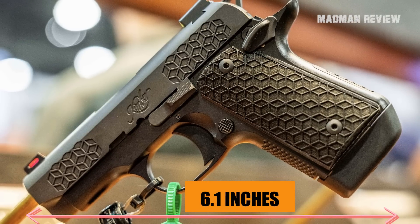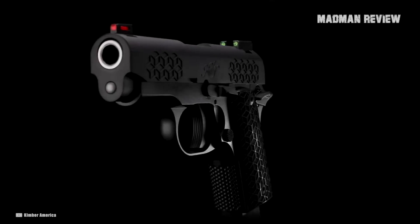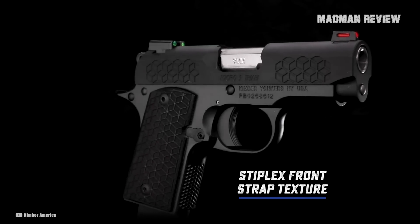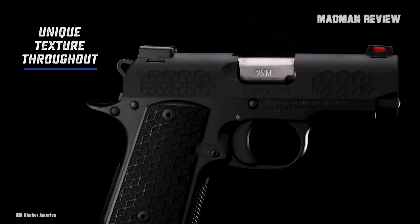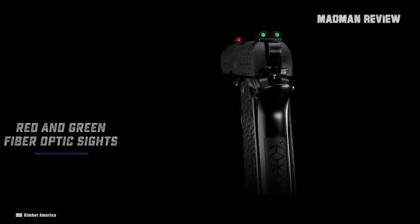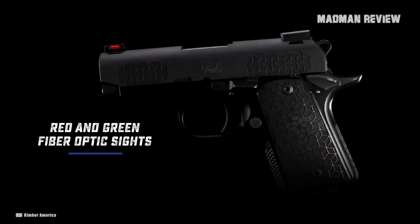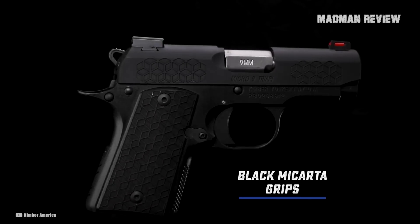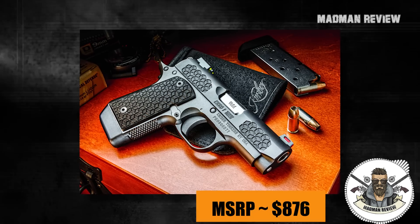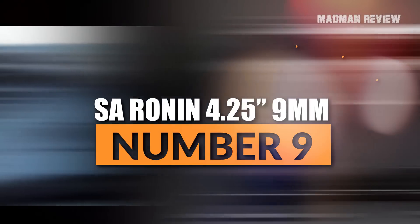The weight of this beauty is only 15.6 ounces with an empty magazine inserted. Its total length is 6.1 inches and it has a width of 1.08 inches. It features a Kimpro 2 black finish for the frame and black oxide finish for the stainless steel slide. The match grade barrel has a length of 3.15 inches. Aiming is very intuitive using the red fiber optic front and green fiber optic rear U-notch sight that sports a cocking ledge. The grip sports the same stacked cube pattern. The MSRP is just $876, which is very affordable for a 1911.